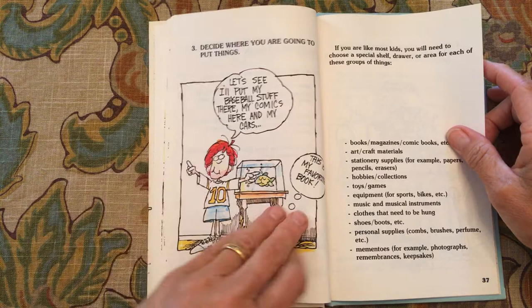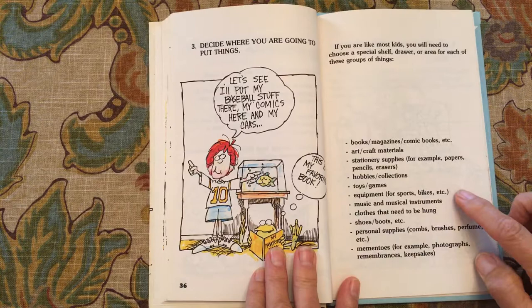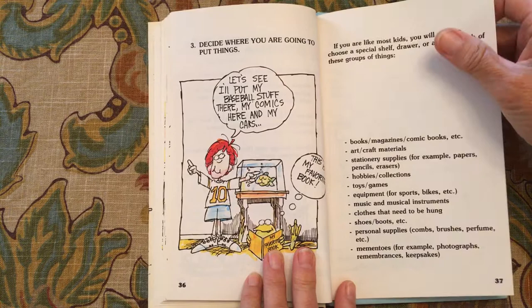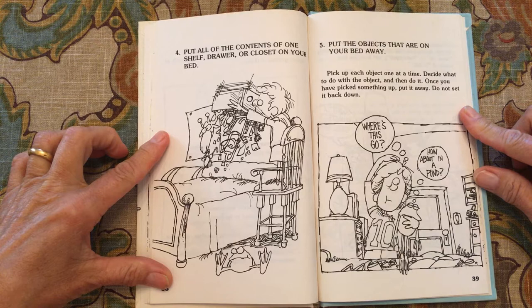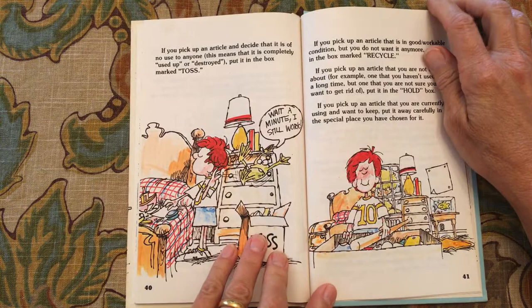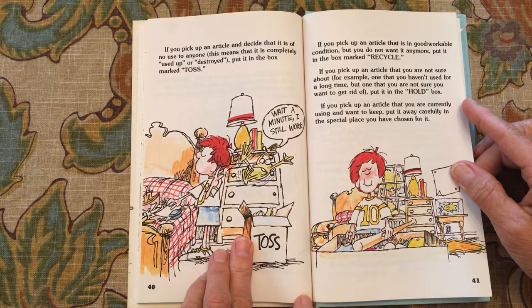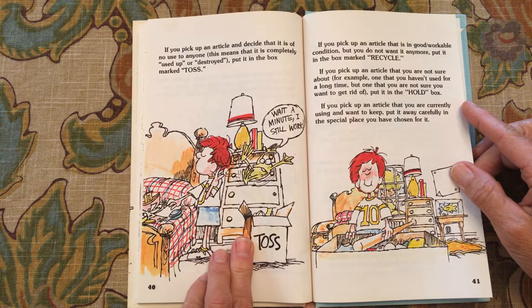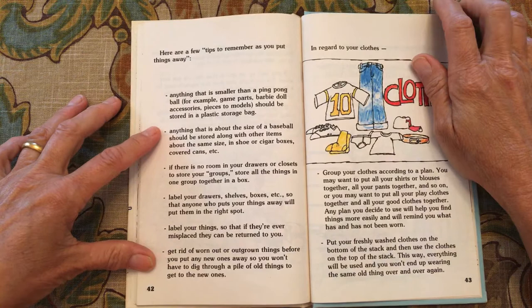Decide where you're going to put things. You will need to choose a special shelf, drawer, or area for each of these groups: your books, your art supplies, your stationery, your hobbies, your games and toys, your equipment, your music, your instruments, your clothes — each item has a certain spot that it needs to be in. Put all of the contents of one shelf, drawer, or closet on your bed. Pick up each object one at a time and ask: do I love it? If you don't love it, it's time to get rid of it. Once you pick something up, put it away and do not set it back down. If you decide an article is of no use to you, put it in the toss bin. If it's in good condition but you don't want it, put it in the recycling bin. If you're unsure, put it in the hold box. If you're currently using it and want to keep it, put it in a special spot.